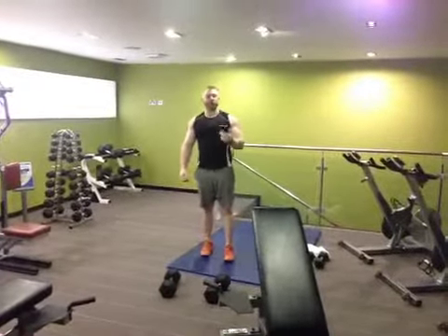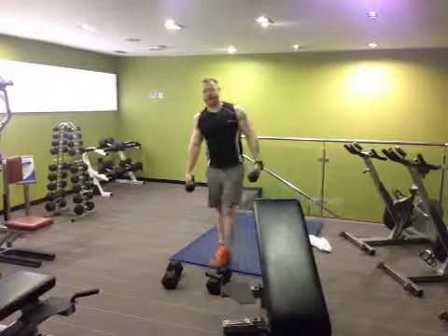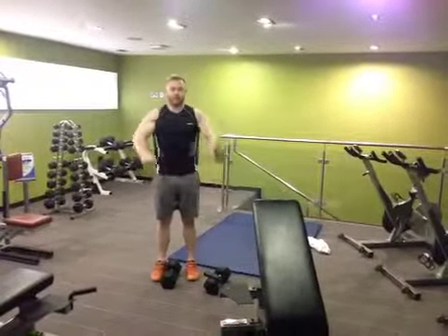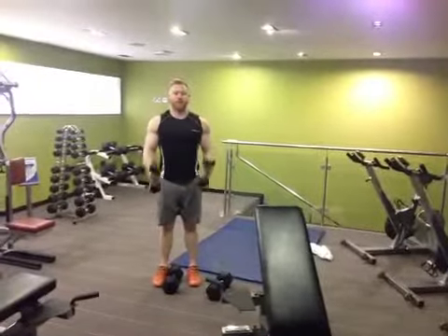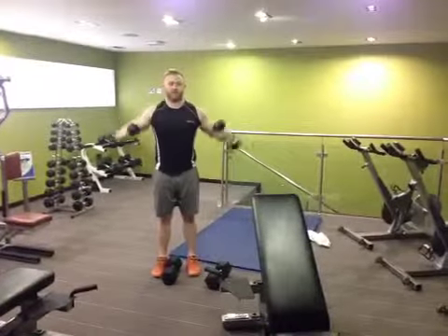Then we've got B — 1, 2, and 3. It's a shoulder raise complex. First movement: front raise for 10. Second movement: 90 degree lateral for 10.